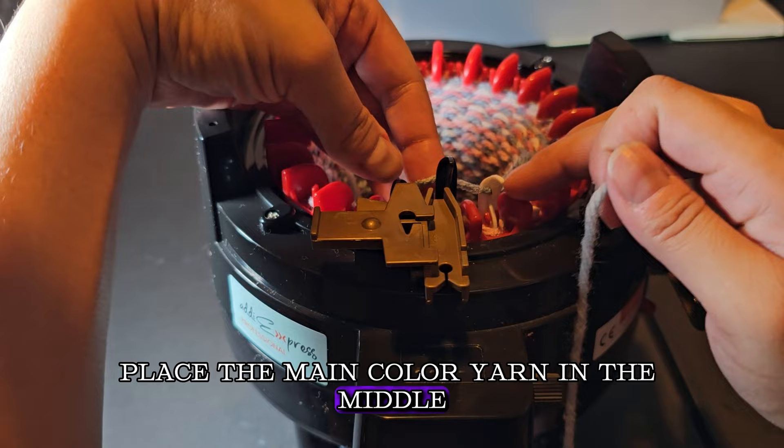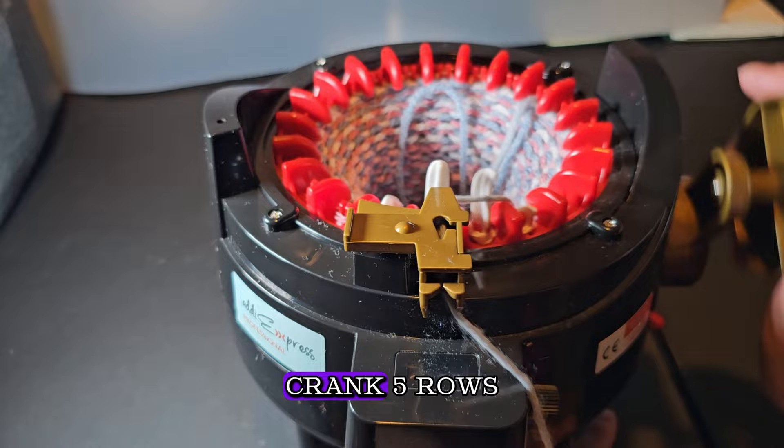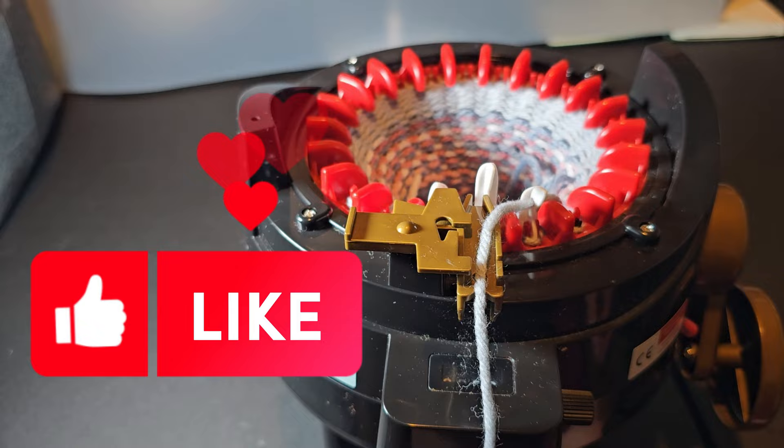Ensure the yarn stays underneath that last white pin. Feed the yarn holder with your scrap yarn and crank out about five rows. When you've completed about five rows, take out your scrap yarn, place it in the middle, and crank around until your project comes off of your machine. Go ahead and pull it out.